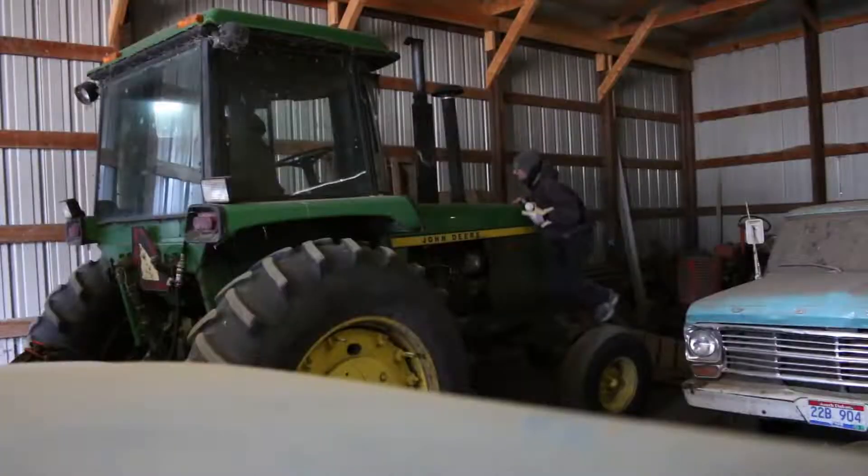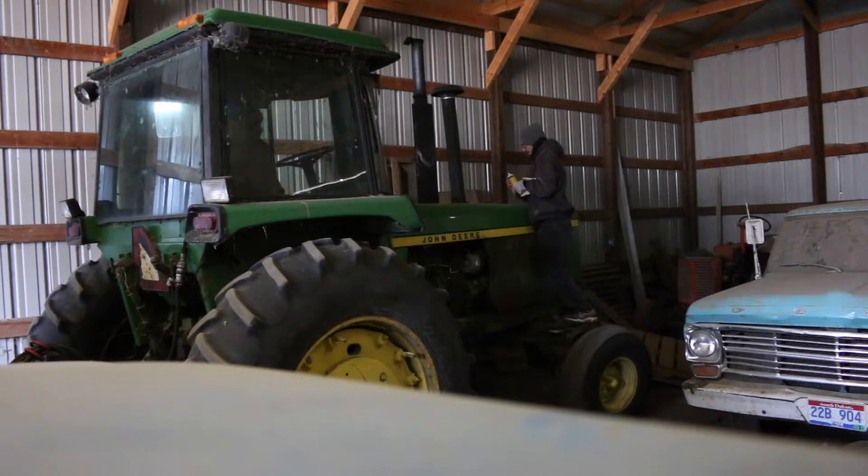I'm going to start the 4430. The battery's dead and I'm going to give it some ether and try to jump it here. Okay, tell me when. Come on, get ready up.